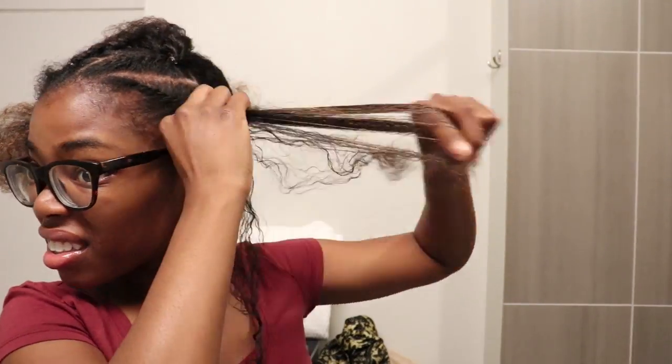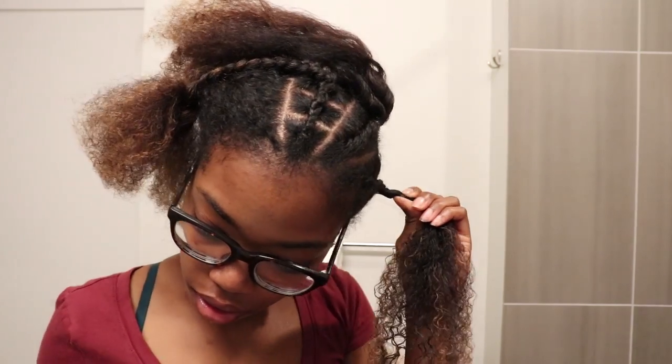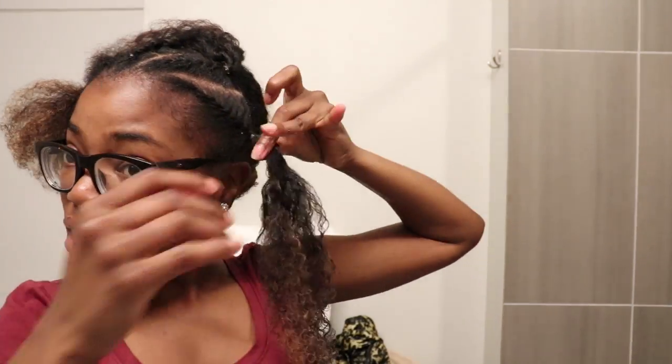I then went ahead and repeated this process for that other section of hair. I repeated all of those steps on the other side of my hair and then I took a ponytail holder and just put my hair into a ponytail. Y'all, a sister was tired — my arms were tired, my neck was tired!